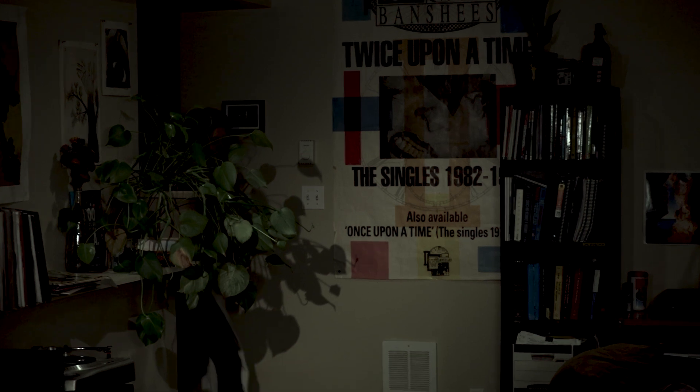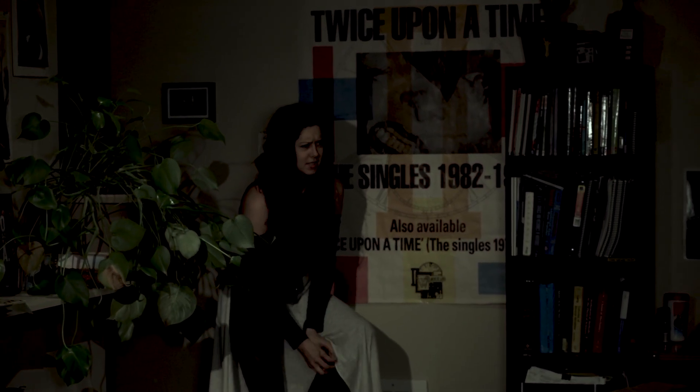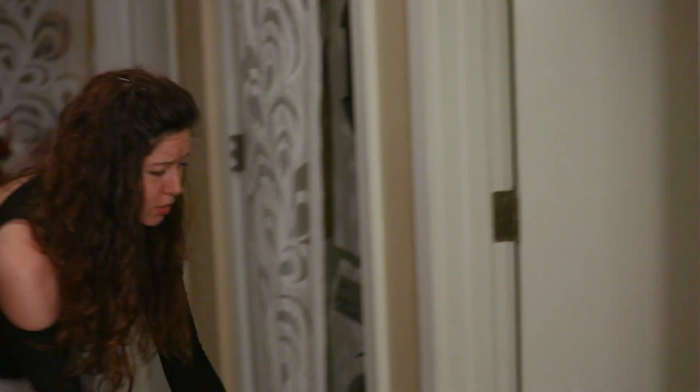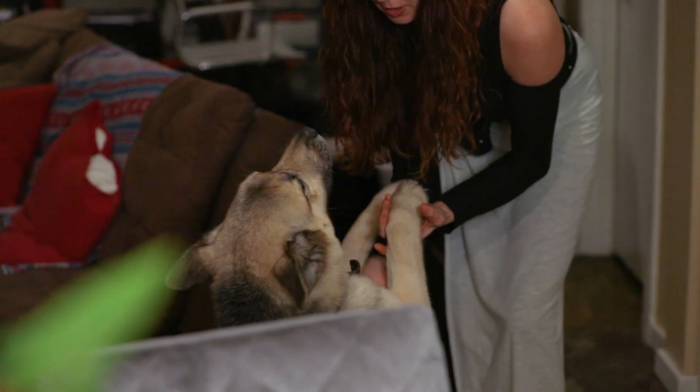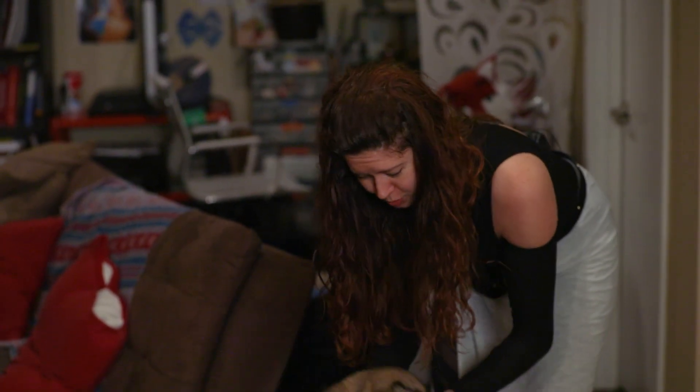Marley, I'm home. Marley, come here. Marley? Where are you? Oh my gosh, where are you? Did you lock yourself in my room again? Oh no. Poor dog. We're gonna have to make you something to open the door when I'm gone.